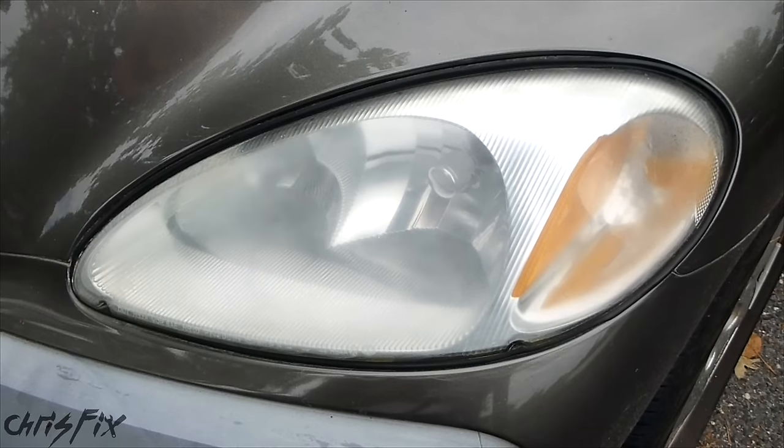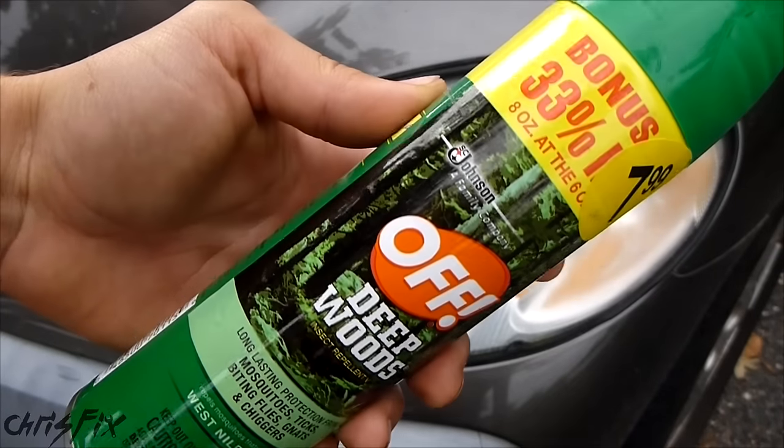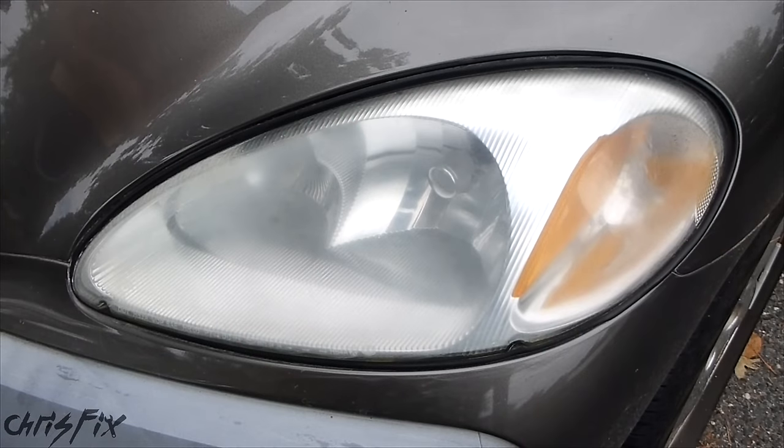Hey guys, Chris Fix here, and today I want to explain to you why you should not use bug spray on your headlights to make them clear again. You might have seen something like this where you use bug spray with DEET in it — in this case 25% — and you spray it on the headlight to remove the haze.